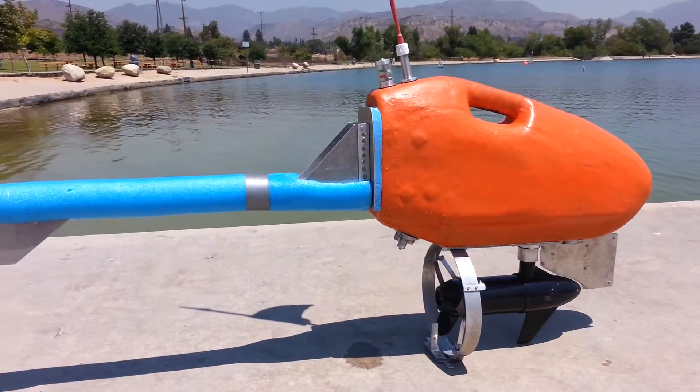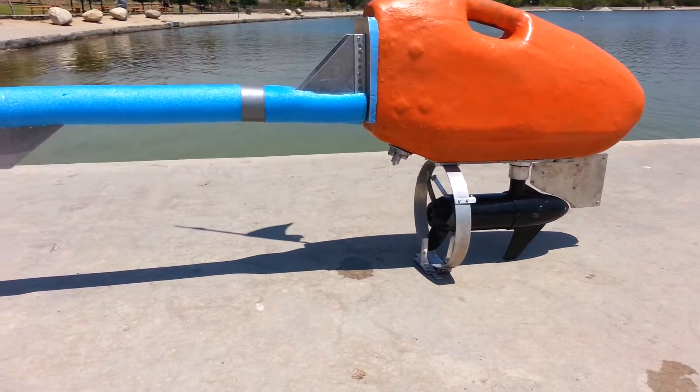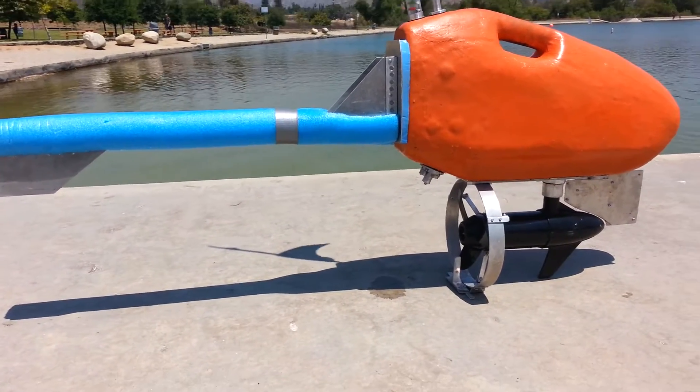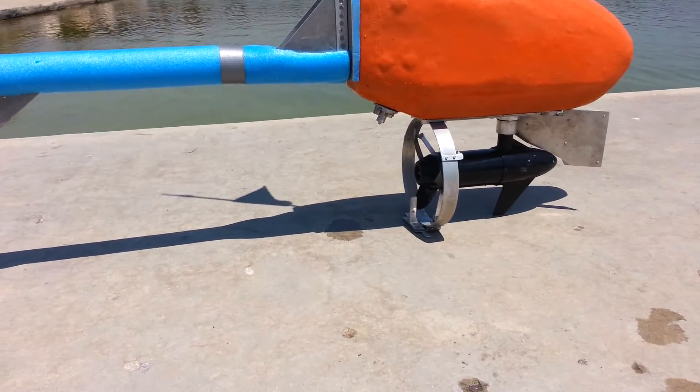I changed the servo for a more powerful one — a 93 kg·cm servo. It's a Honagawa Seiko PS050. Very powerful one for the rudder. Now the rudder works just very cool.